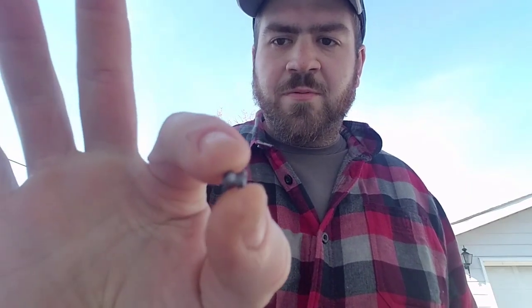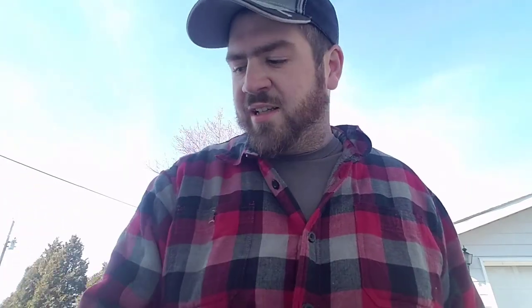I'm going to shoot a pellet right out of the tin — unconditioned, factory fresh, not been through the barrel yet — into the bucket of water to capture it, and show you what a choked barrel does to the pellet. Let's do it.